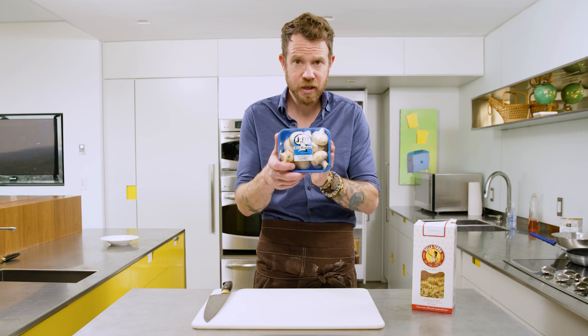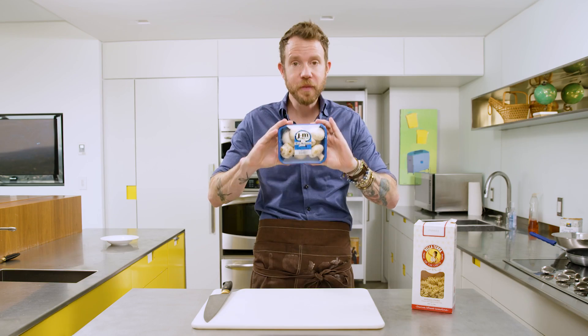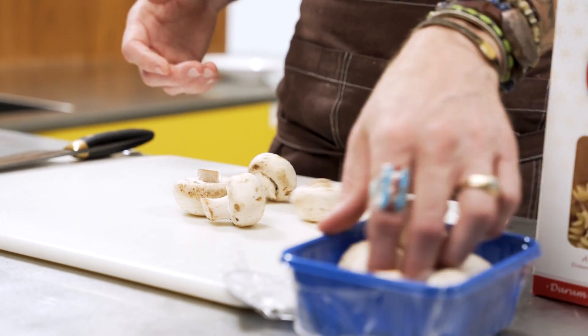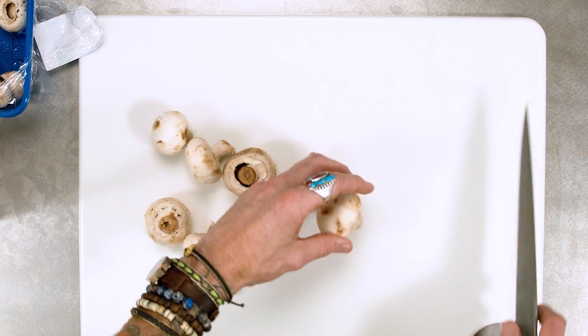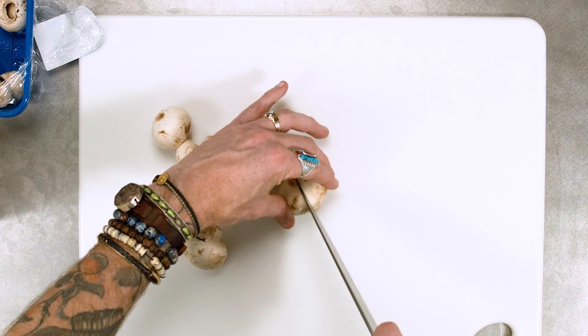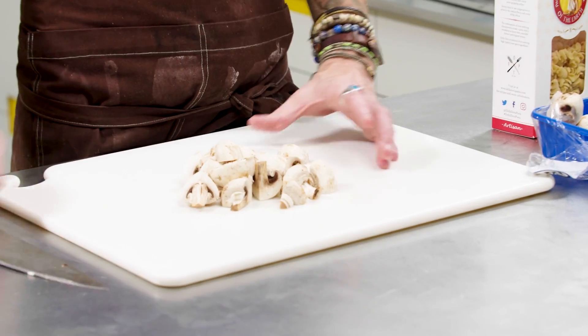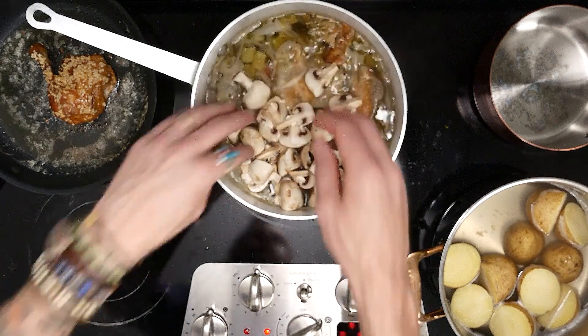Next are J&M Mushrooms — these guys are incredible, they're out of Miami, Oklahoma, and one of the best mushroom producers in the country. We're going to take about six mushrooms, cut them into quarters — just over the top and straight down — and right into our soup.